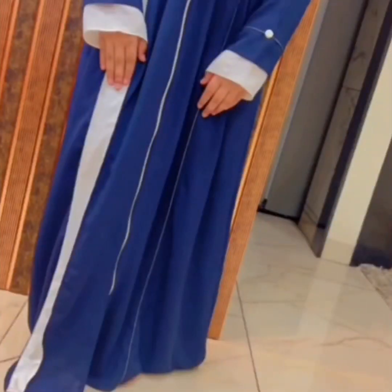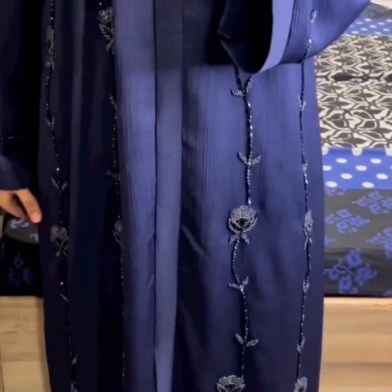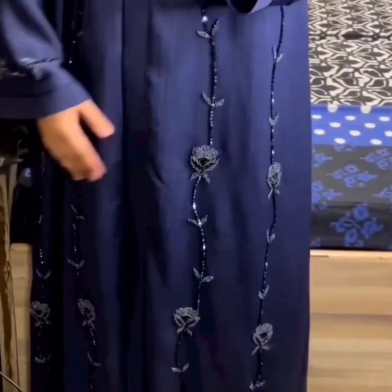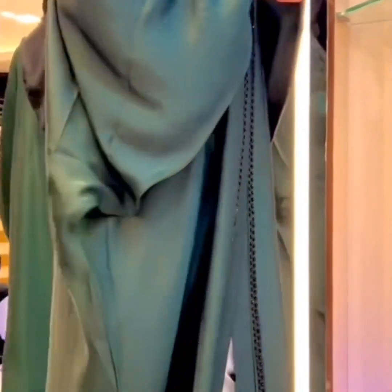This is not a kaftan — it's a shrug abaya. Next is a blue color abaya, then a brownie abaya with handwork, and again a shrug abaya in imported nida fabric with elastic sleeves.